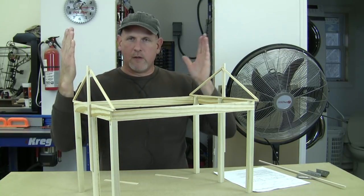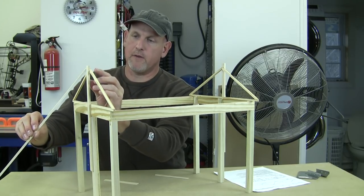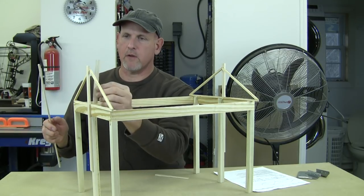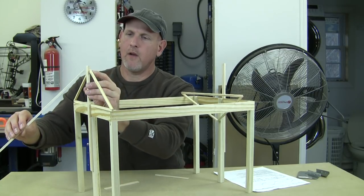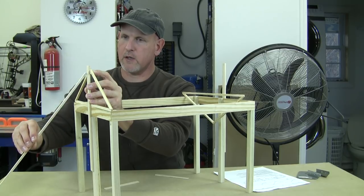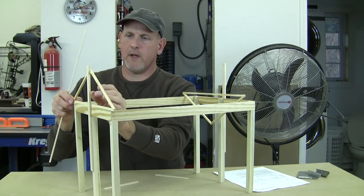Now we've got to plumb up these trusses. The way you plumb a truss is you come in with a really long 2x4 and attach it either to the truss itself or to that brace. You've got somebody on the inside with a level telling you which way you need to go. You can push in or pull out to get the leverage you need, and once you get where you need to be you just stake it in the ground and tie it off. So we've got both ends plumb.